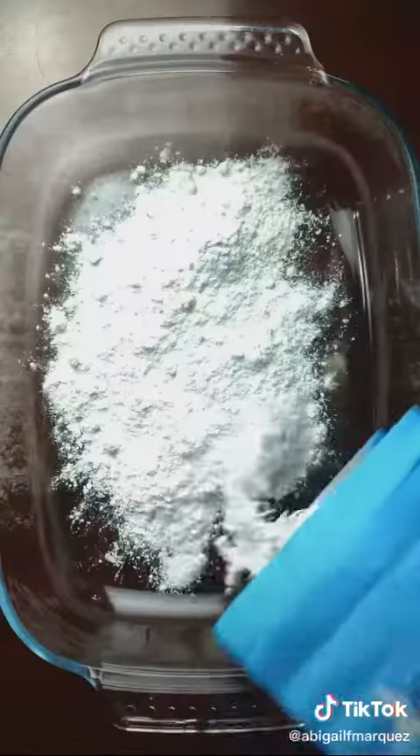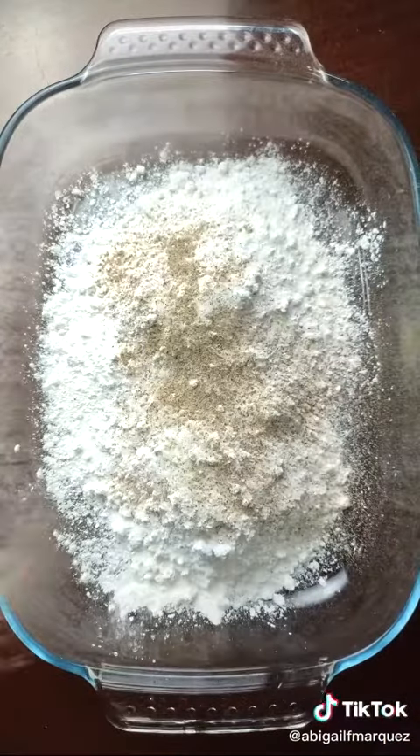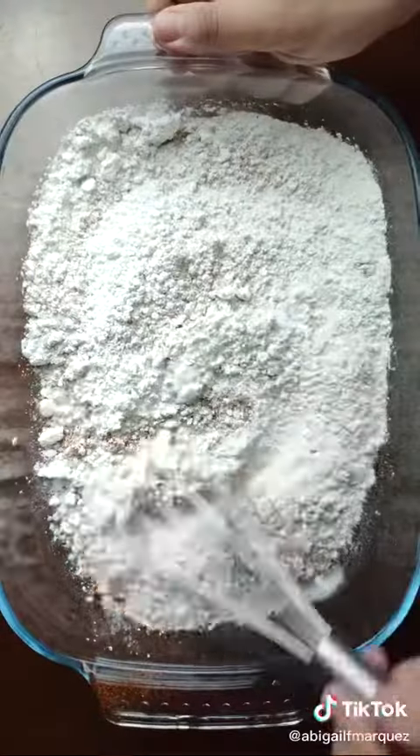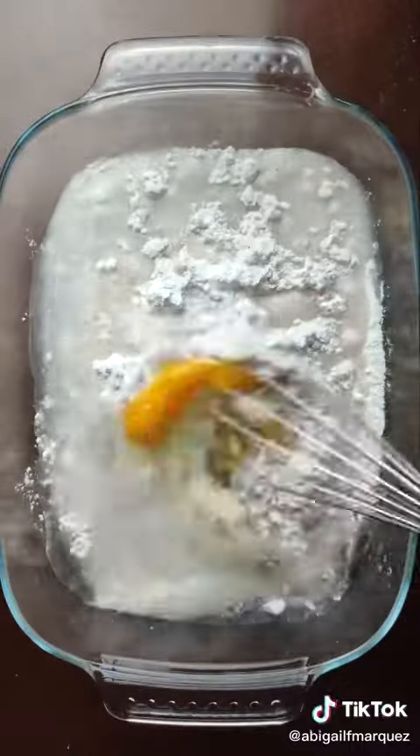For the batter station, make a dry mix with equal parts flour and cornstarch, then season with salt, pepper, and paprika. Reserve half a cup and whisk with an egg and water to make a very loose, wet batter.